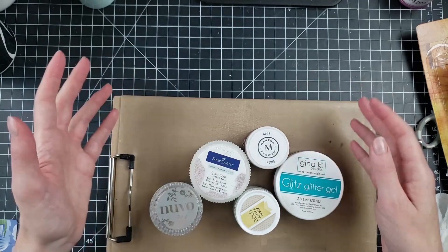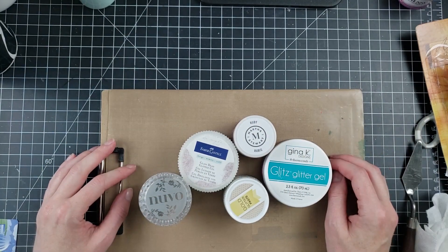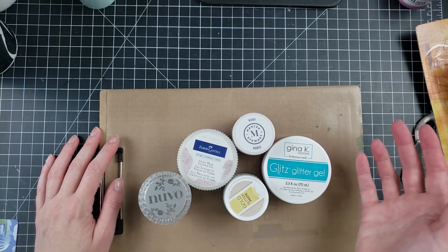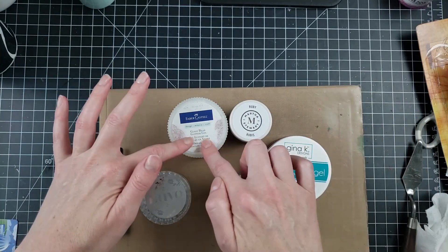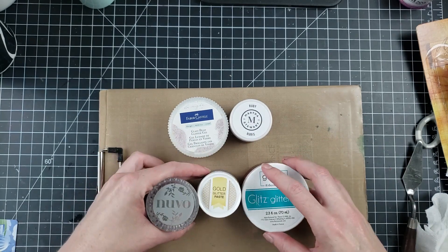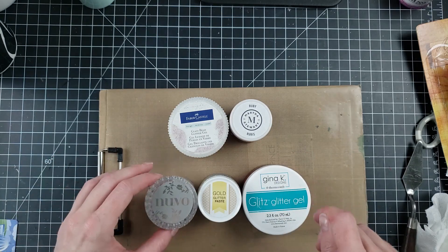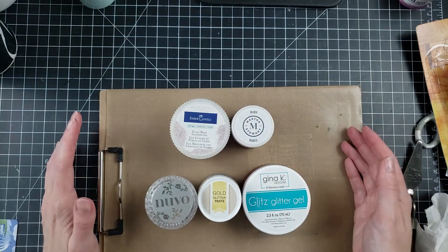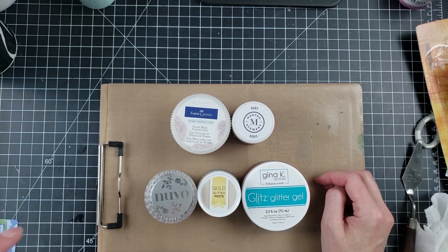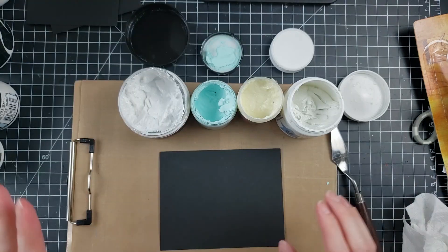That concludes the glitter gel review. The attributes were discussed as I did them, so it really comes down to personal preference. I'd definitely recommend doing a cost comparison. I got the Faber Castell and Martha Stewart in-store; the other three you may only find online. Using a coupon helps. Side note: if you do a lot of stenciling, the soapy water and clean water setup is making this process go so much faster.